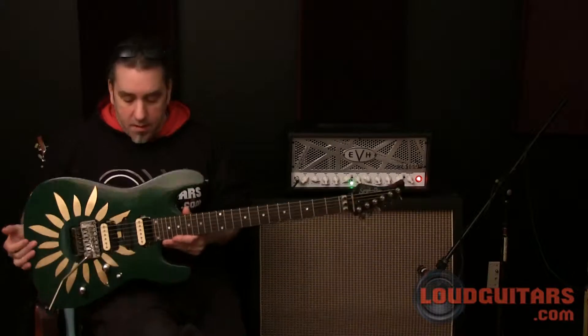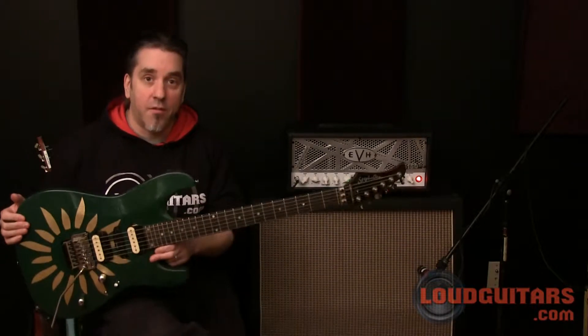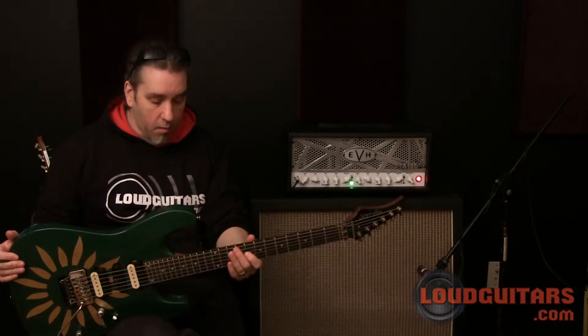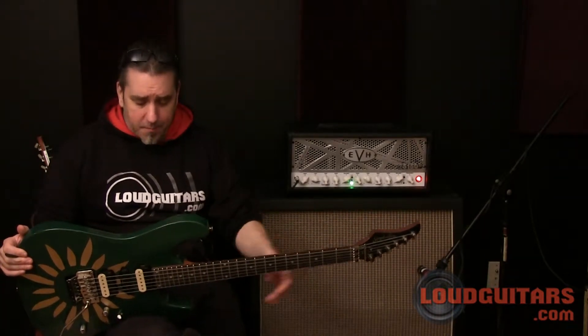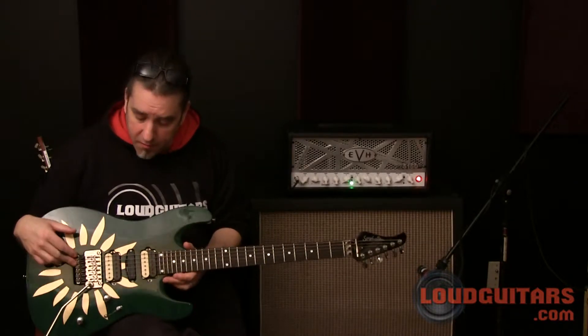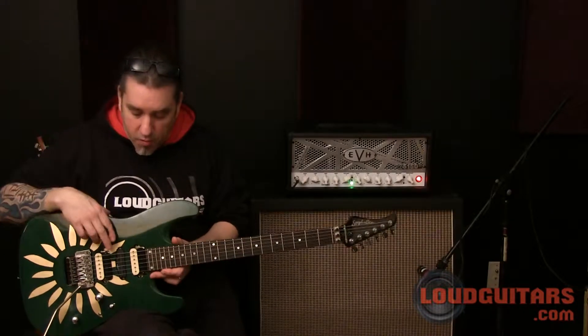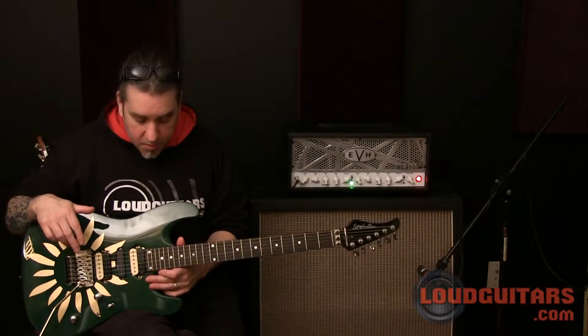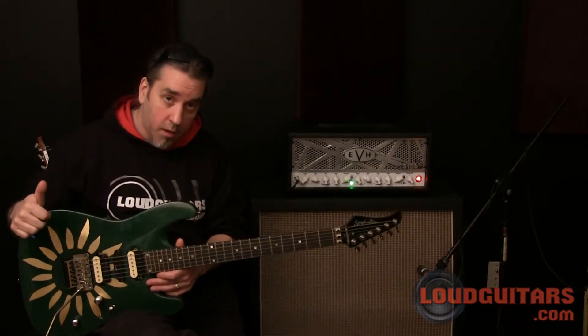We're checking this out today with a Stifelin Zephyr. This guitar features a mahogany one-piece neck with a rosewood fingerboard, Wilkinson keys, a Shaler locking Floyd Rose style bridge, Four Seasons humbuckers, a single volume, a single tone, and we're going to go through the three channels starting with the clean.